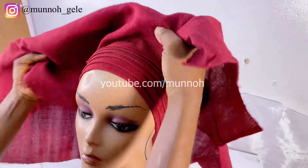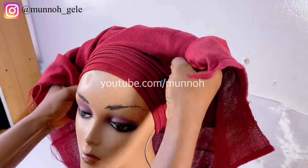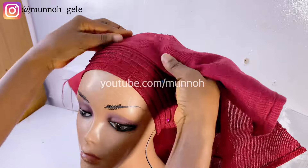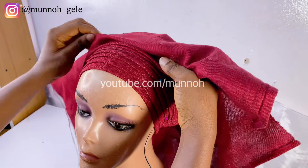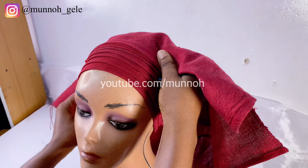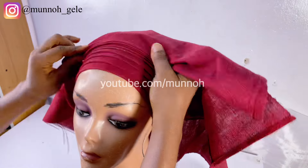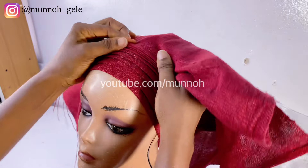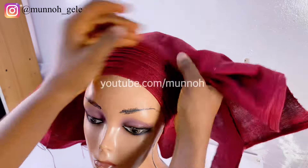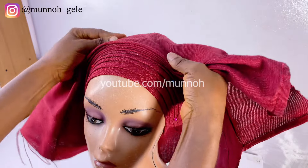Now that I am done securing the gele to the mannequin head, it is time to begin tying. On the first line — that is the 20-inch part — I am going to make four round pleats. It means I am not fanning out the pleats, just making regular pleats on that part. After that I am going to continue making pleats but this time I am going to start fanning them out.